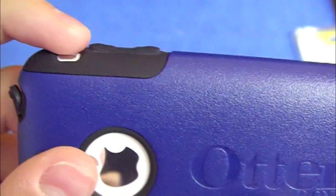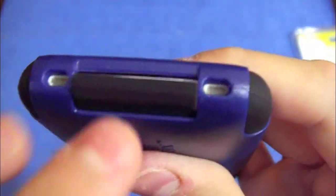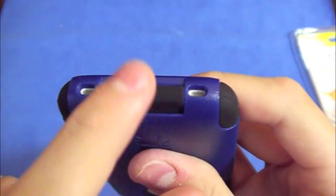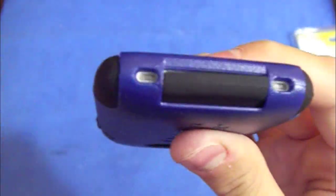You can also feel the buttons right there. At the bottom, the sync port is covered as well, which is really nice — no dust getting in there, and it's attached to the case so you won't lose it. The cutouts for the speakers are good; you can hear your ringtones and music fine, no problems with that.